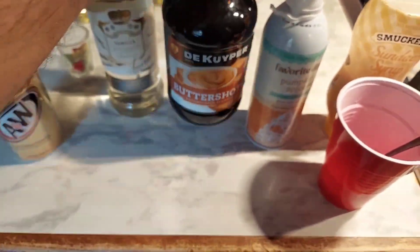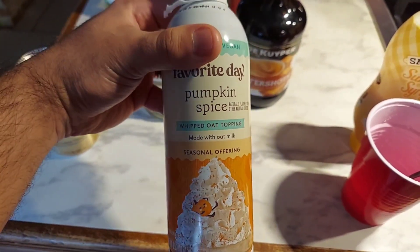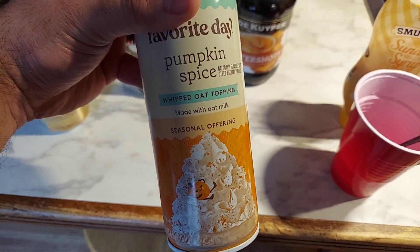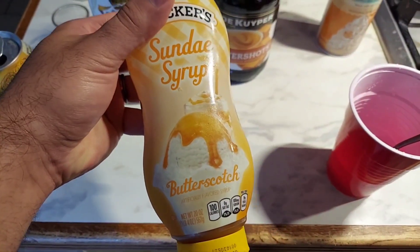They have really good blue curacao. We're also going to want some whipped topping. This is just a non-dairy option, though — I usually have it for my wife, but you can use any kind of whipping that you want. Also, some sundae syrup.